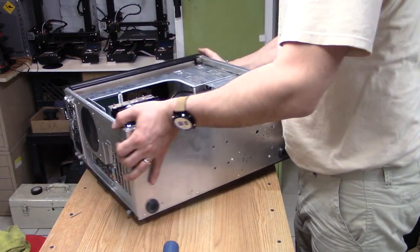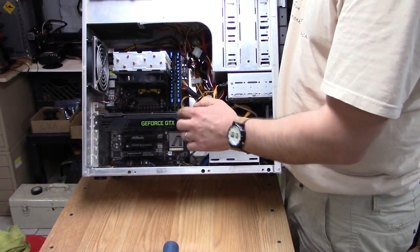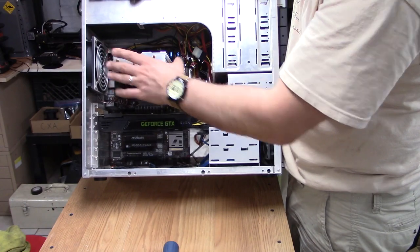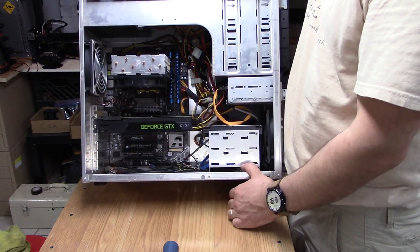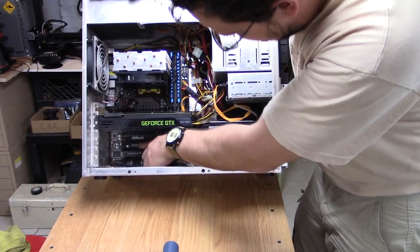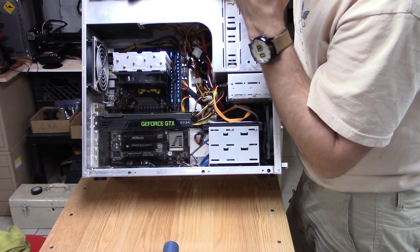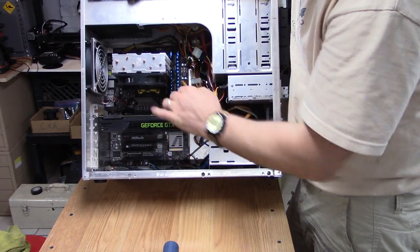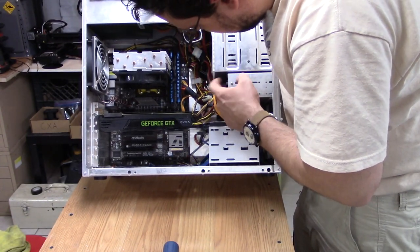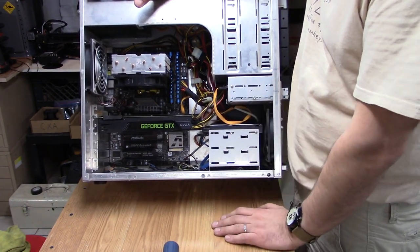I'll show you what the PC looks like right now. The video card is a GeForce GTX 680. The CPU is a first-generation Bulldozer, so it's an FX-8120. The motherboard is an ASRock Xtreme 3 990FX. There's 24 gigs of RAM in this thing. It's a two-terabyte drive and a little SSD — that's getting replaced because it's starting to show wear.